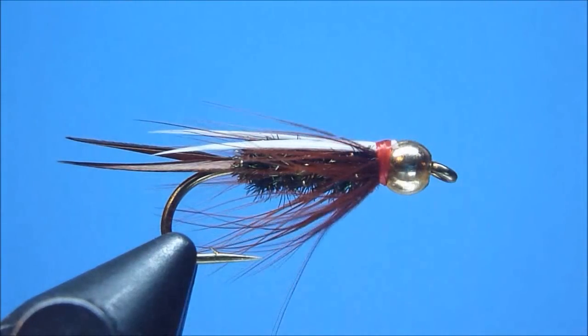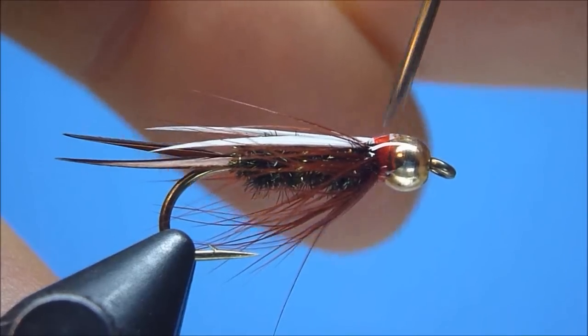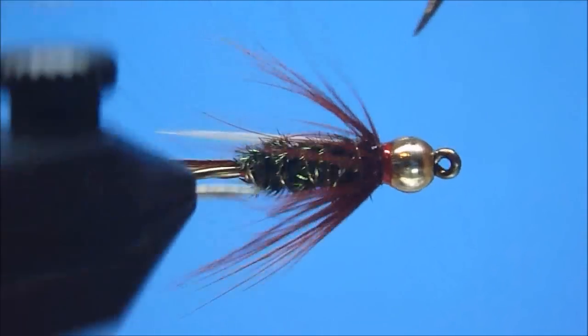Once satisfied with the fly's appearance, we're at long last ready to end — as we do most — with a nice level application of clear glossy head cement drawn neatly and evenly with care around our thread wraps in their entirety.